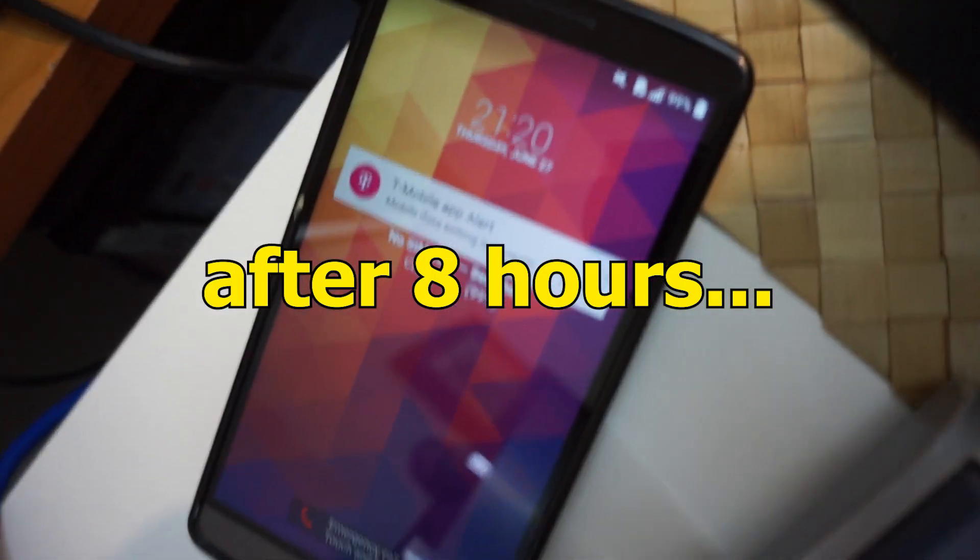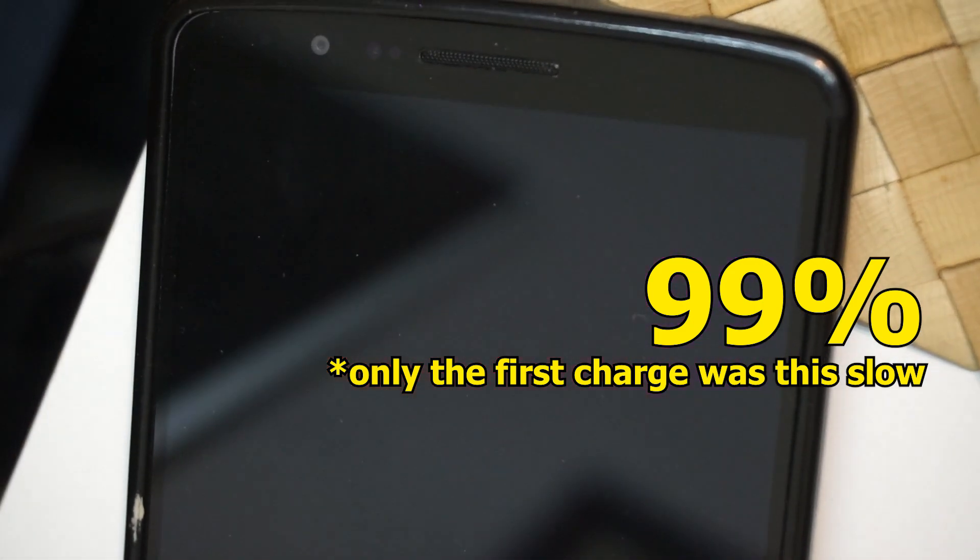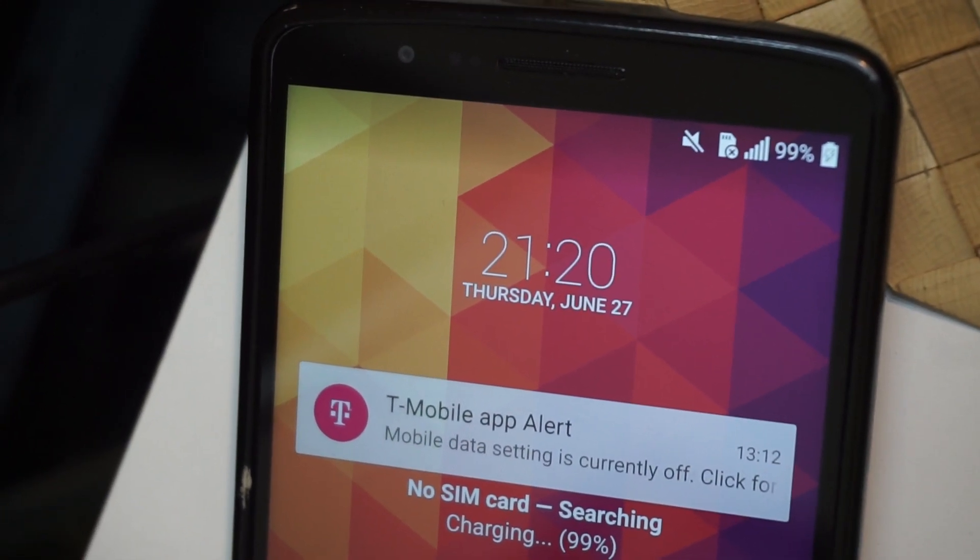Here's an interesting thing: the phone is charging for quite some time and it's still at 99%. It's been at 99 for a few hours — it refuses to go to 100.